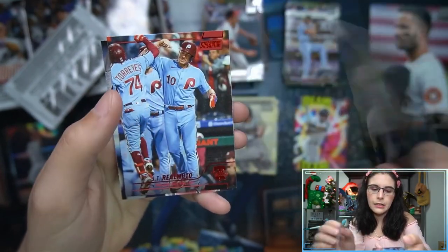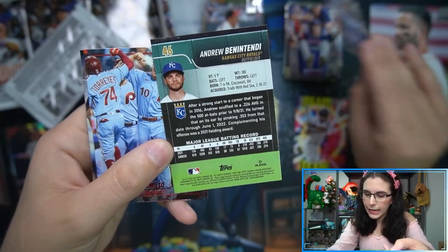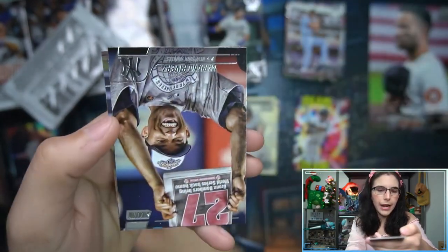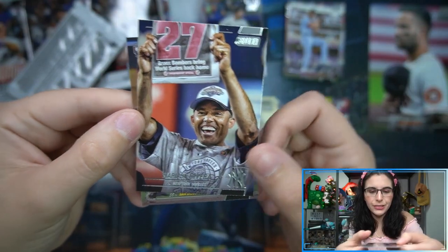Andrew Benintendi in the middle — anytime we see a card in the middle I get a little suspicious, I remember other years we've had photo variations in Stadium Club. JT Realmuto here in red. Hey, Mariano Rivera — that's cool! I'm loving Stadium Club.